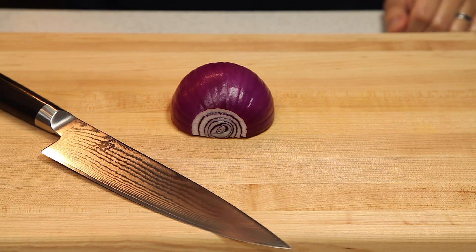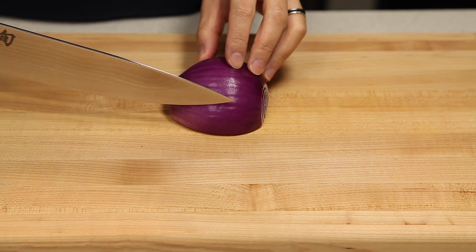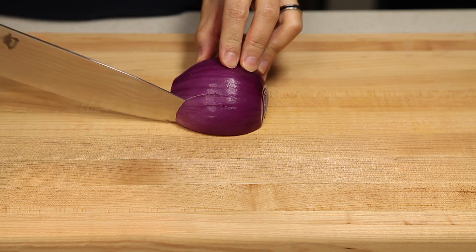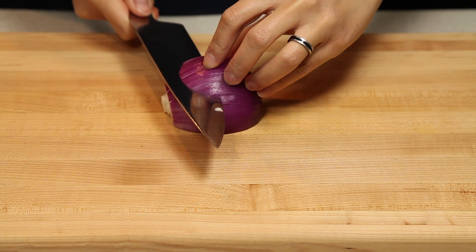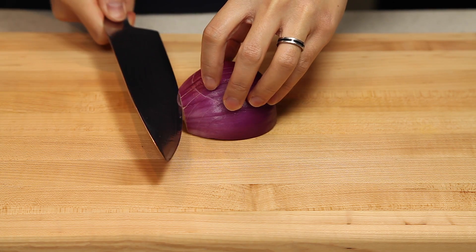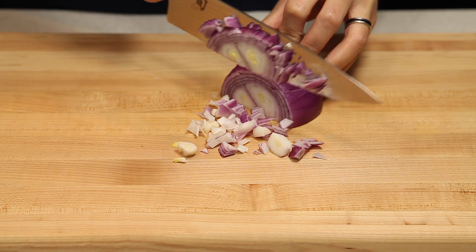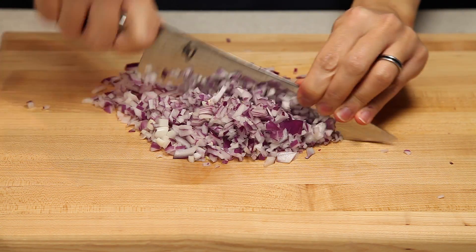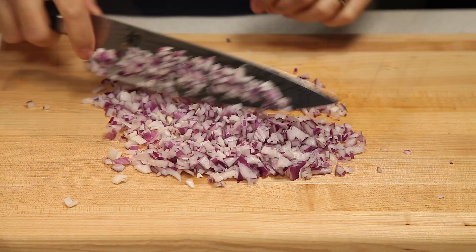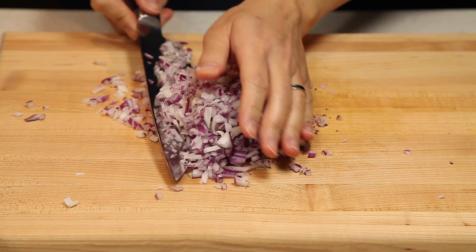Our first step is to chop our veggies, so we're going to start with the red onion. Once we have it chopped finely, we're just going to set it aside in a bowl.